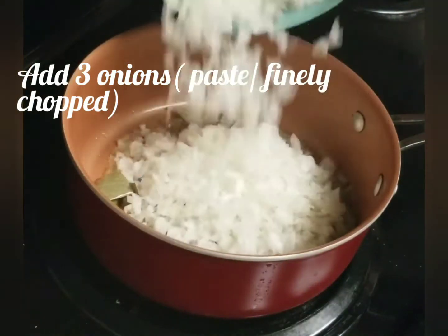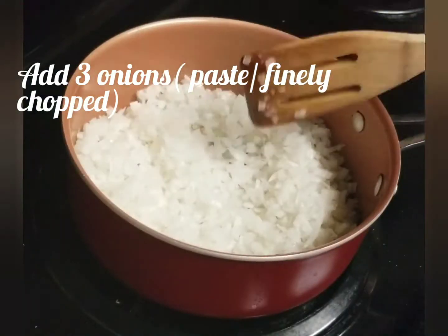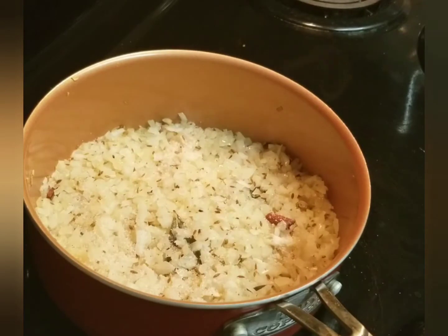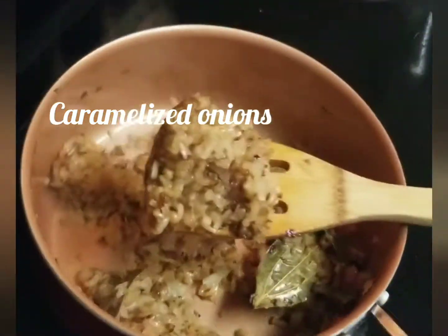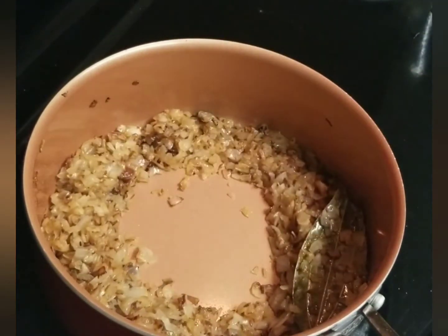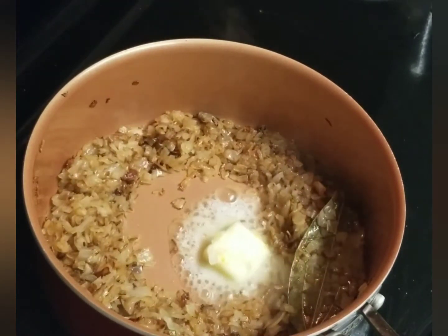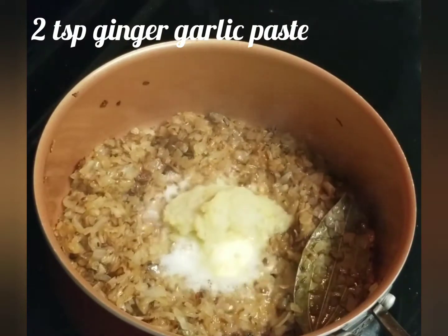Add 3 onions and paste, add 1 spoon of salt. Caramelize the onions. Add 1 spoon of butter and make the paste in the pan.